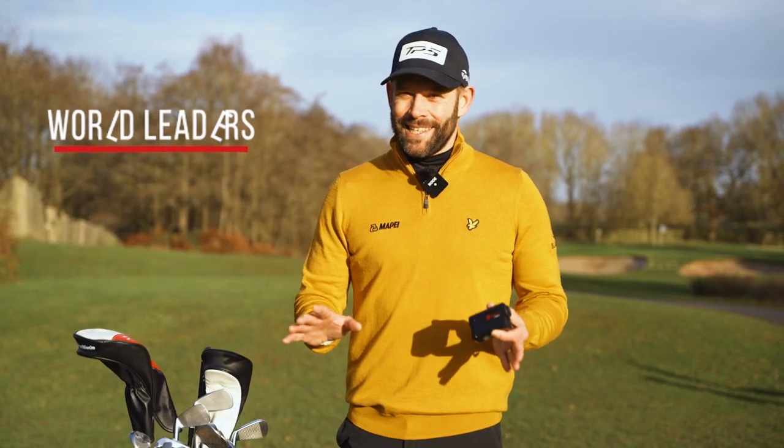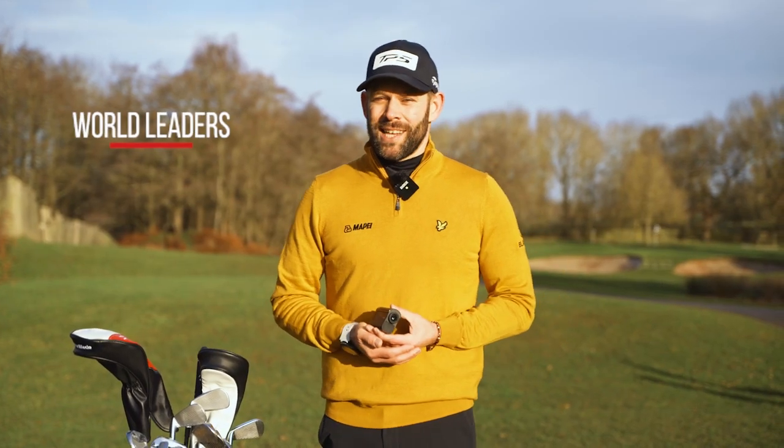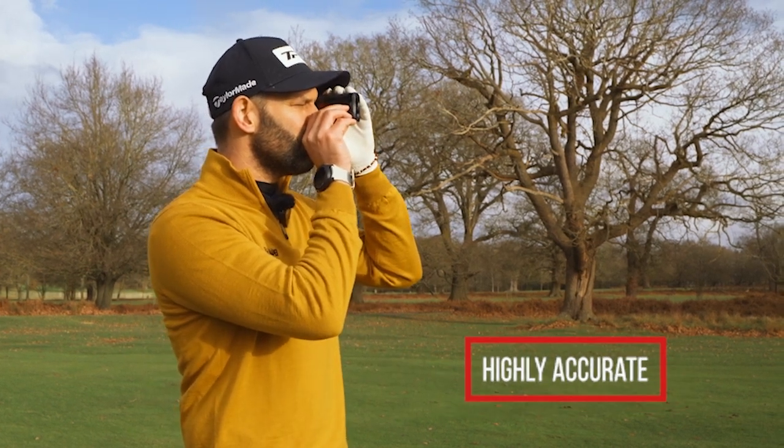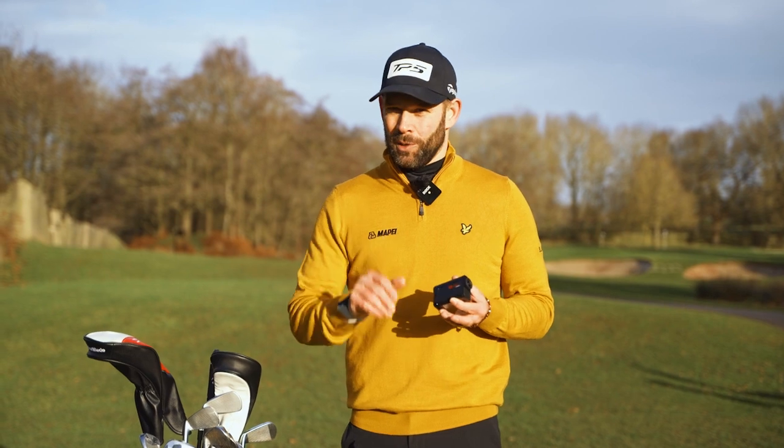Golfbuddy are world leaders in golf distance measuring devices and they specialize in highly accurate yardages. The devices are incredibly easy to use and they also have incredible battery life.